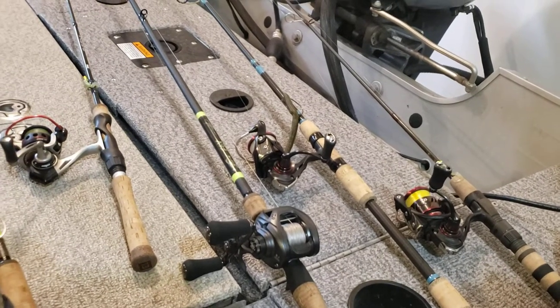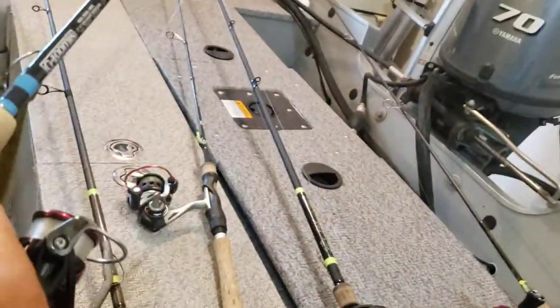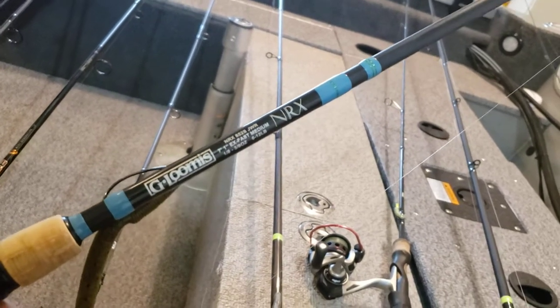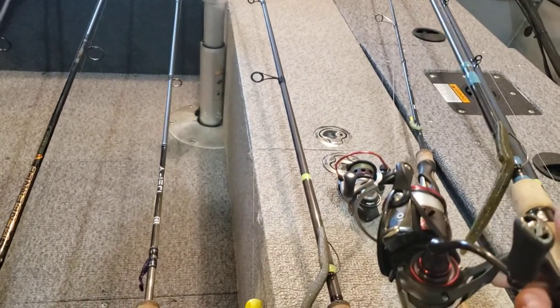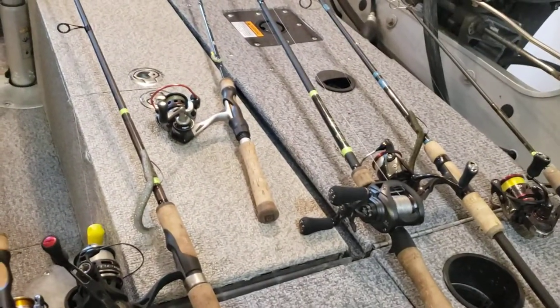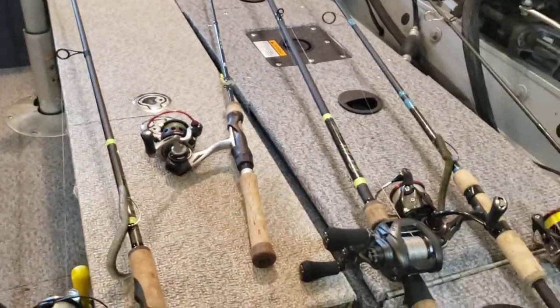When I bought the GLX, I ended up picking up a G Loomis NRX 852S as well — an extra-fast medium jig and worm rod, 7'1". I've seen reviews where people put $500–$800 rods on scales and talk about guides and all that, but honestly I don't care. I don't want to watch a review full of $20,000 worth of rods I'm never going to buy. So I'm not advertising this as an NRX review — we're already ten and a half minutes in.